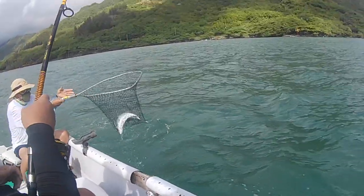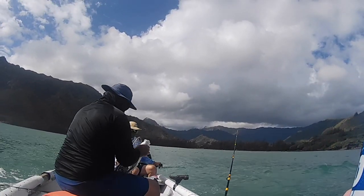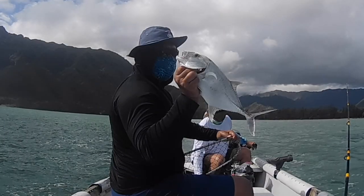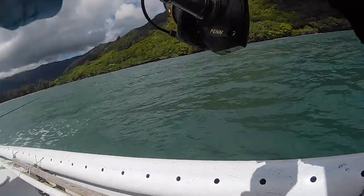Yeah New, there we go — nice white! Usually when there's one white there's usually a lot of whites, so it's good to just keep circling around. This is a decent-sized one, and remember New is huge — he's six-four, three-hundred-something pounds — so that's actually a pretty decent-sized fish. It's gonna make a nice dinner.